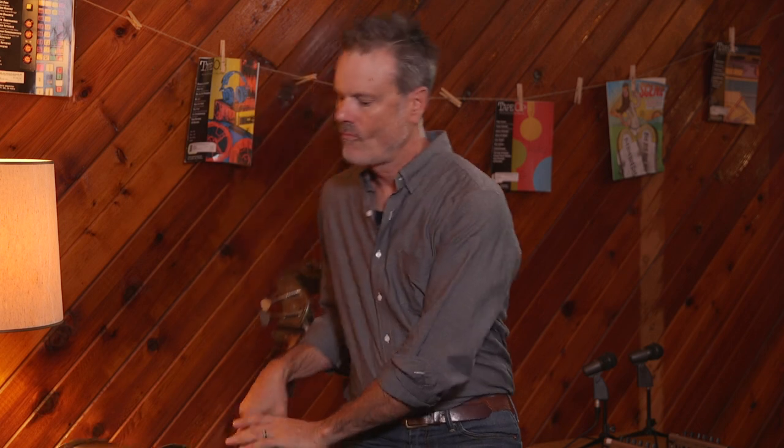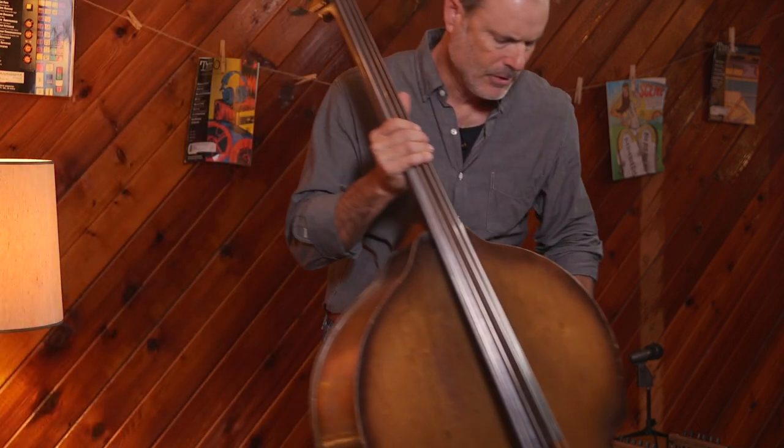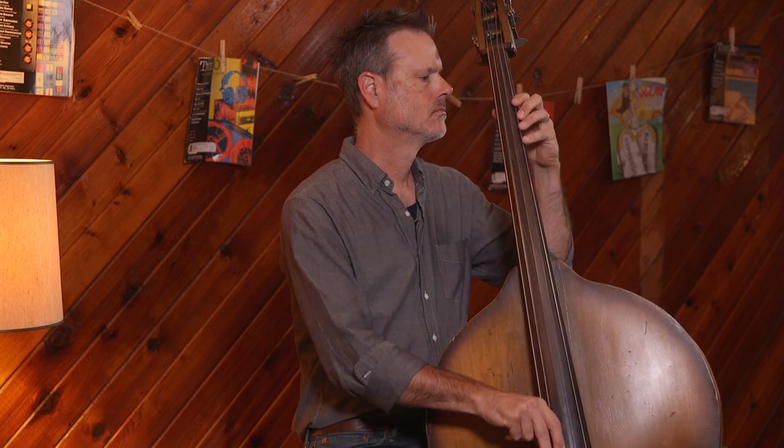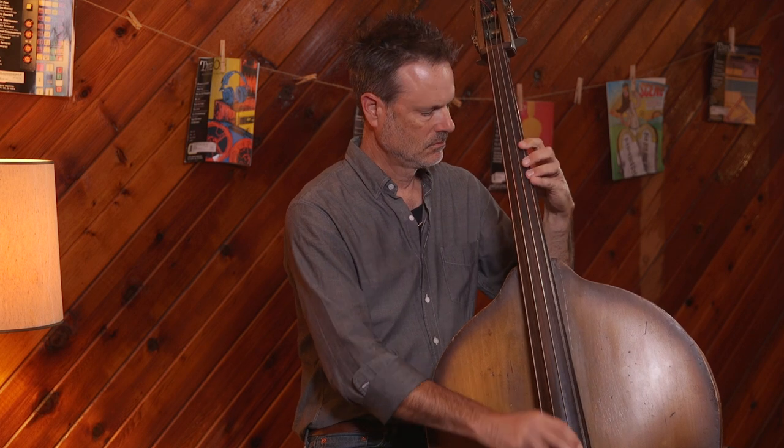Let's hear how this bass sounds. What a beauty — so this is from the thirties, you say? Yeah, 1936. Look at that — I just love the pattern, and it is a cannon. It sounds so loud. Let's hear a few notes. I love that low end — I love the E and all that. It's got low end, it's got punch, but it still has growl and sustain if you need it.